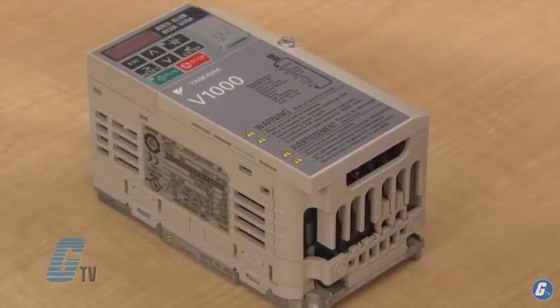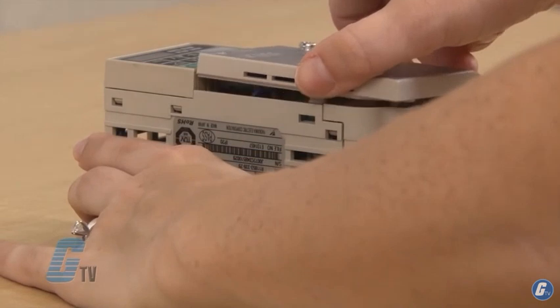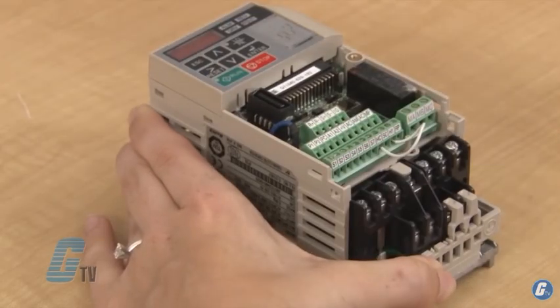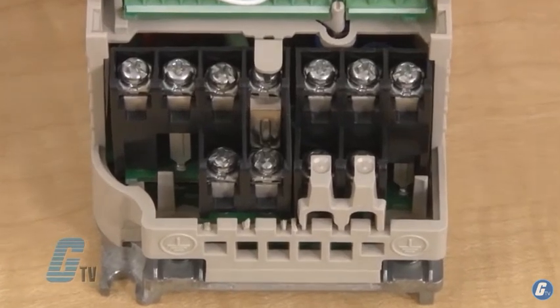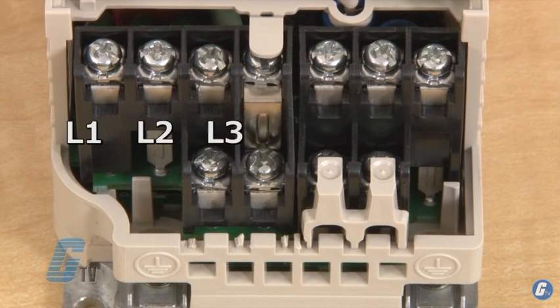I will start by showing where the three-phase power will be plugged in by removing the front cover that is secured by a screw, and then take off the protective cover on the bottom. The three-phase inputs are indicated by R, S, and T, or L1, L2, and L3.